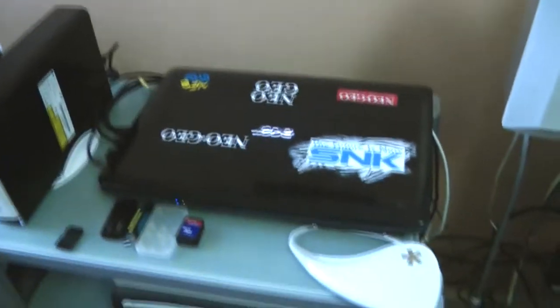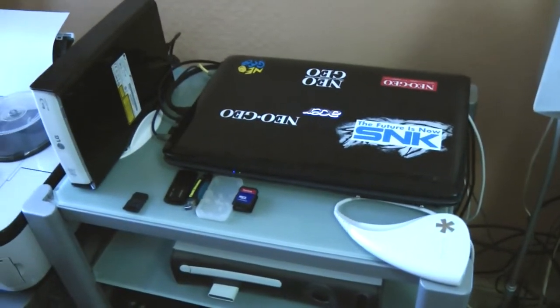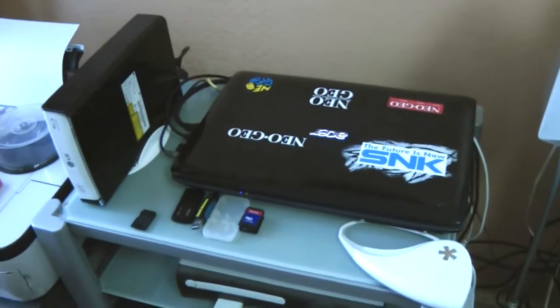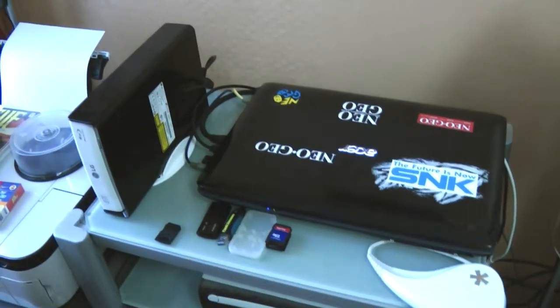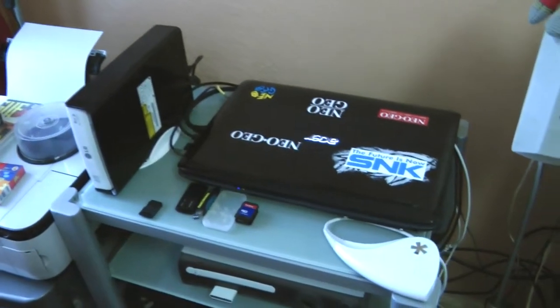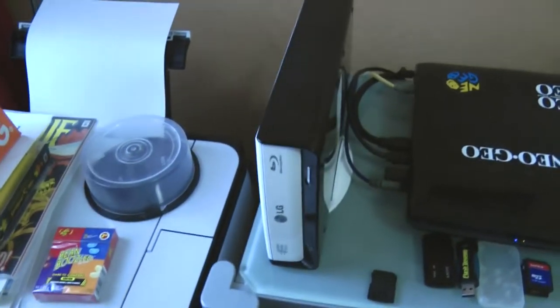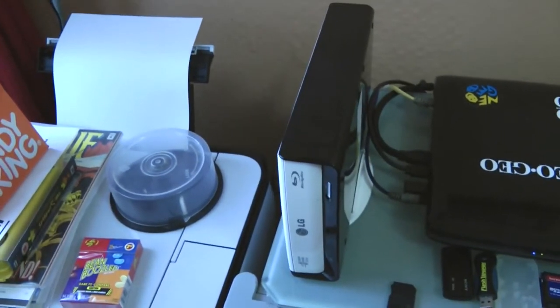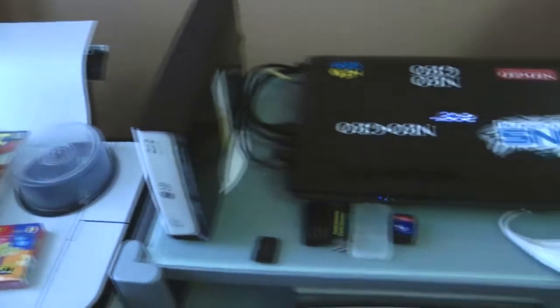My computer — it's got 4 gigs of RAM, it's got 380-something GDDR graphics memory, it's got an Intel dual core processor running at 2 GHz, and that's where I edit my videos. Recently I just added a Blu-ray burner to it, so I can basically back up projects, raw footage, and even archive my masters.